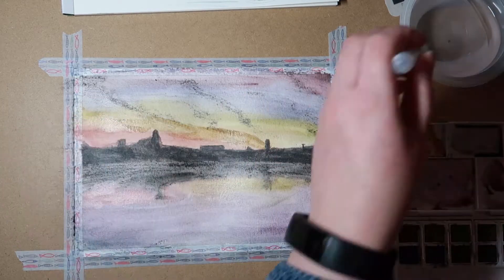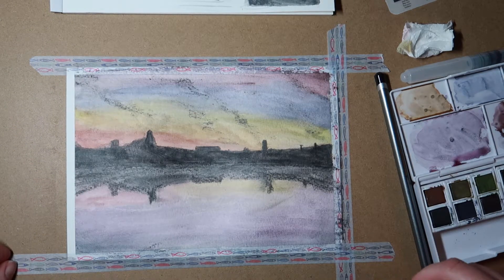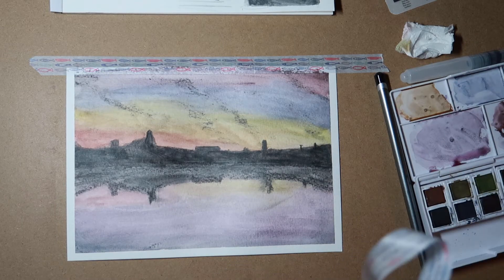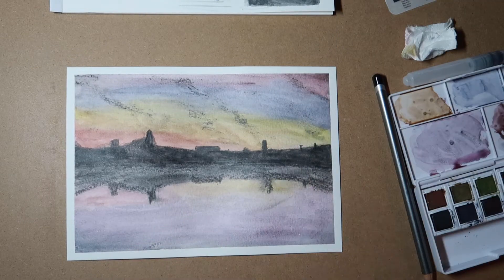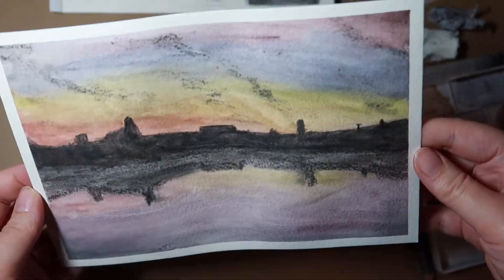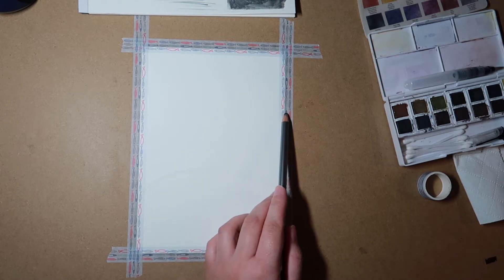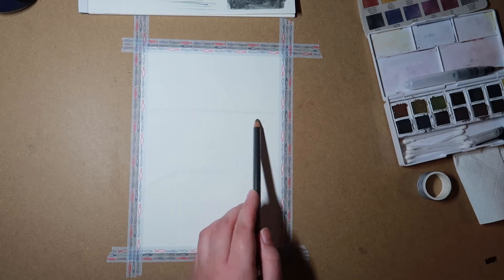And there we go, that is the whole image. Also I have loads of random washi tape - I got a massive stack of about 80 - so all the ones I would never use for anything else I just use to stick down pictures when I'm doing paintings. It was a bit wobbly so I put it under some books to make it flat. And here we go, this is the second one. I tried to pencil some stuff in but as soon as I started putting water on it you couldn't see it anyway, but it's nice to get a bit of an idea down.